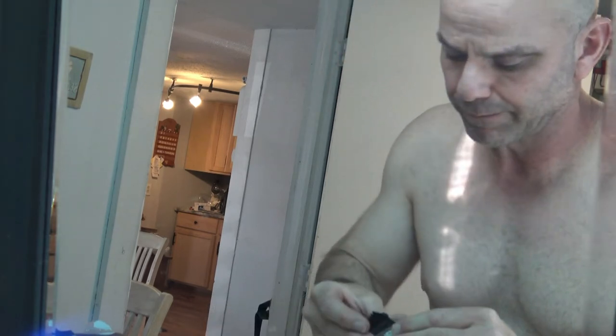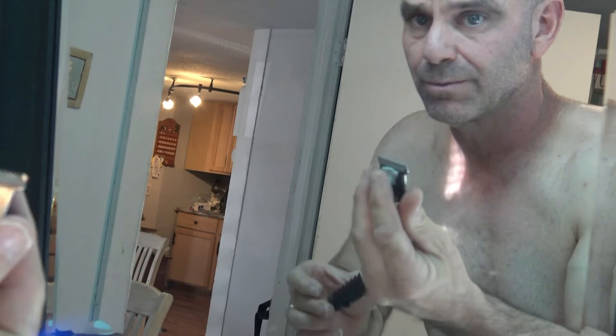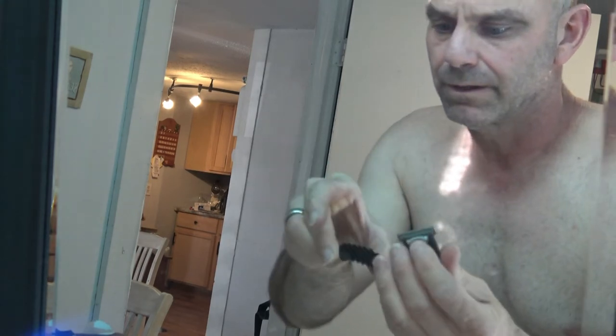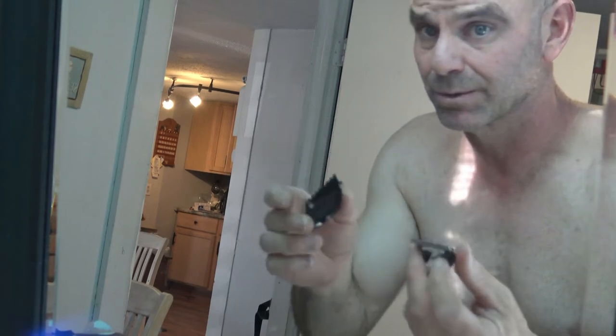My mistake — I could have used the extra wide trimmer, and it does have different attachments that fit it. So there are just so many different options with this thing. Definitely gets an A+. This is the best all-in-one trimmer I've used so far to shave my head. On to the body — we'll see how it does.